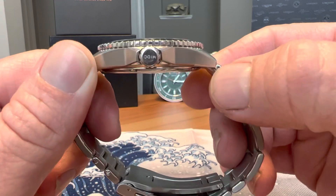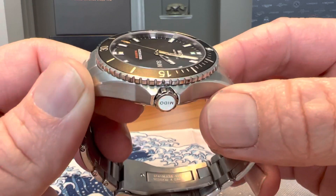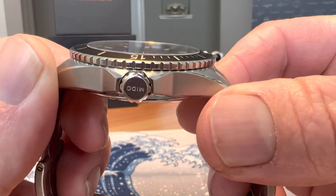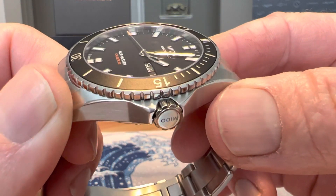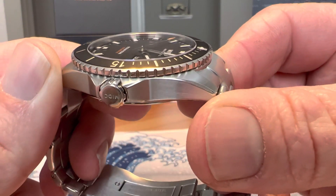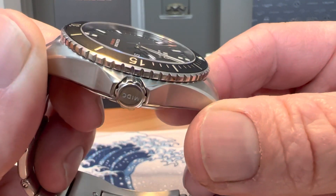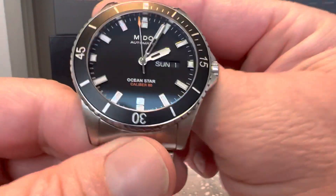You do have a screw-down crown at the 3 o'clock position that is signed. It has a flat sapphire crystal with dual AR coating — AR on both the inside and the outside of the crystal. It's a great crystal that really just disappears. When you've got a really good piece of glass on a watch, it's very noticeable.